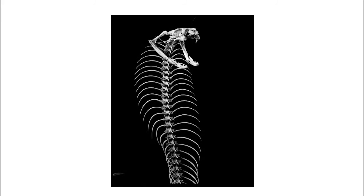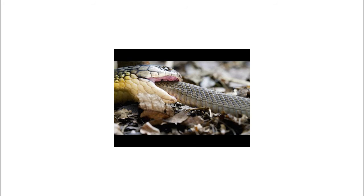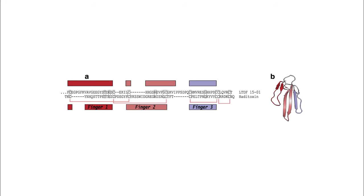The King Cobra's jaws are connected by pliable ligaments, enabling the lower jaw bones to move independently, like all other snakes. This allows the King Cobra to swallow prey whole, even prey much larger than its head. King Cobras are able to hunt by day, but are rarely seen at night.